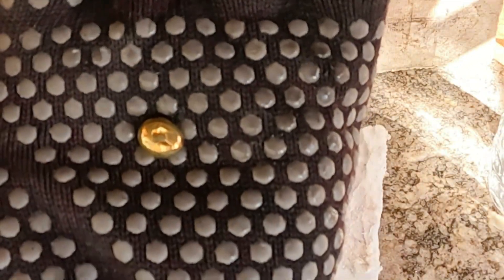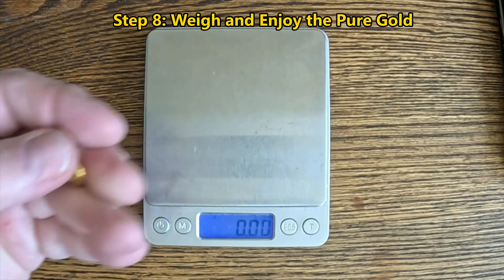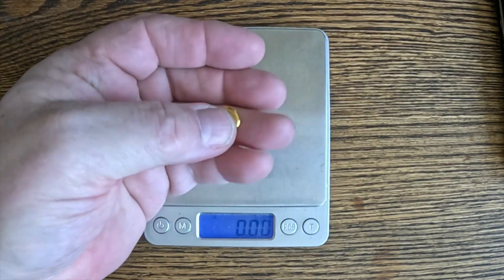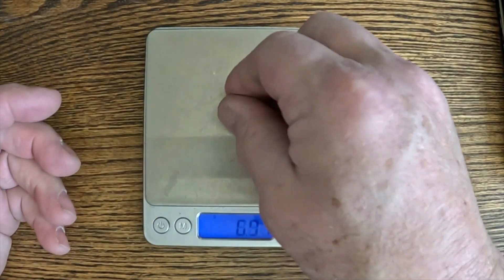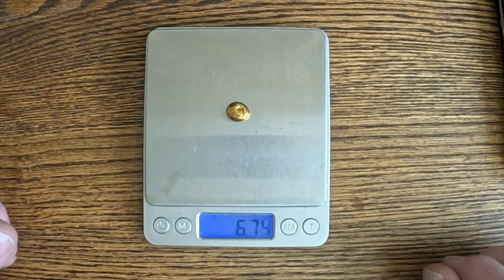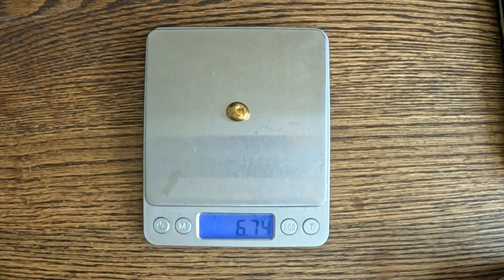Nothing beats picking up that gold button that you created — finally feeling the heft of that gold is incredibly satisfying. It's a small piece but it feels heavy and has a nice shine. For one kilogram of RAM fingers, I got 6.74 grams of pure gold — that is almost right on my expected 3 grams per pound. Following these steps on RAM fingers works every time for me, the results are very consistent, and the gold is just fantastic. I hope you enjoyed this video — don't forget to like, subscribe, and share your thoughts or questions in the comments. Thank you.